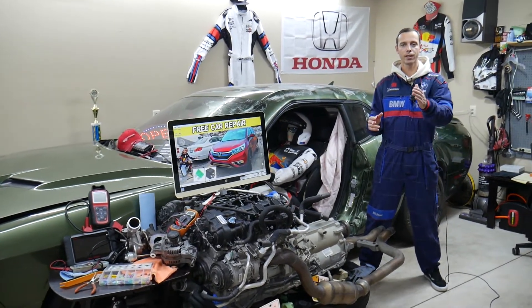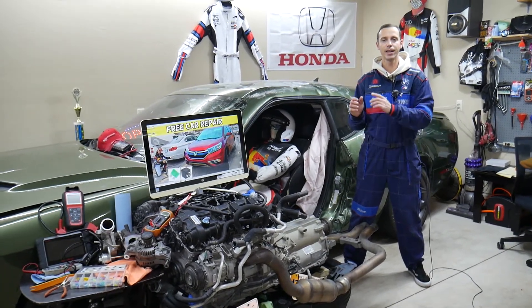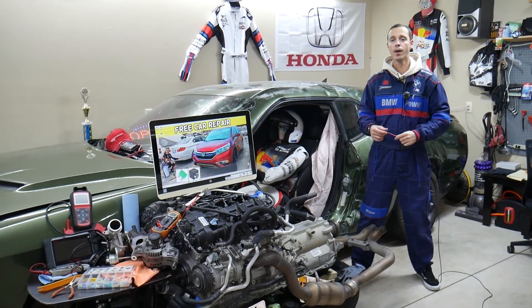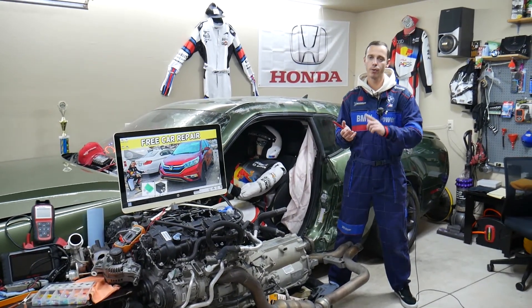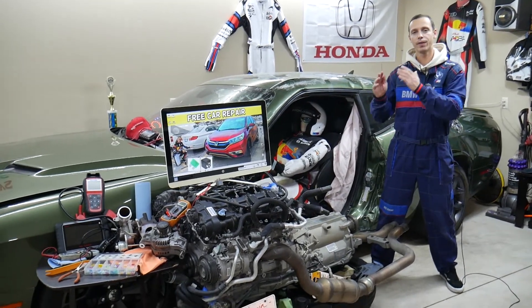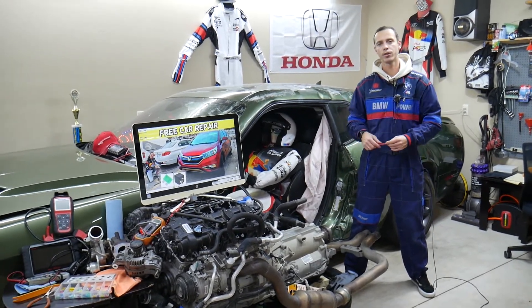If you're not qualified and certified, do not work on airbag fuses or anything related to airbags — they can kill you. Consider this an entertaining video, not a how-to guide. For those who are qualified: disconnect the car battery at least one hour before removing a fuse or working on airbag components. It's also very important you know which battery terminal to disconnect and reconnect first, otherwise you can damage the electrical system and modules.